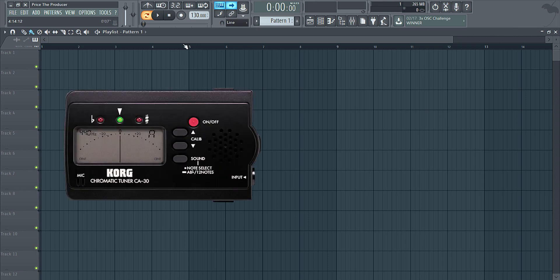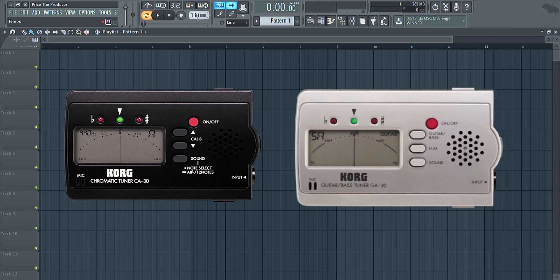I use a Korg tuner — it's called a Korg Chromatic Tuner CA-30. The reason I use this tuner is because a chromatic guitar tuner detects all the notes from the musical alphabet, such as A-sharp, F-sharp, F, and everything in between, rather than a basic guitar-based tuner. It's more limiting, and since I'm more advanced and branched out — I play ukulele and sometimes mandolin — I need more of a chromatic tuner rather than just a guitar and bass tuner.